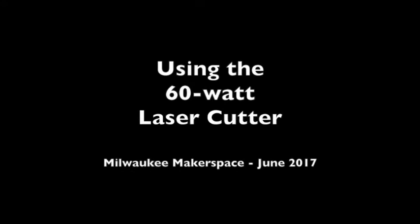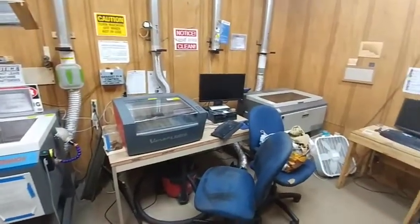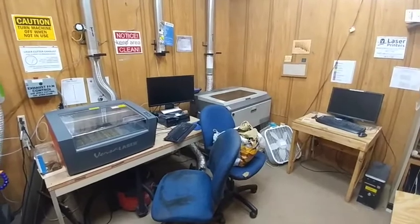Currently, Milwaukee Makerspace has three machines: a 60 watt, a 30 watt, and a 50 watt. This video focuses on the 60 watt machine.